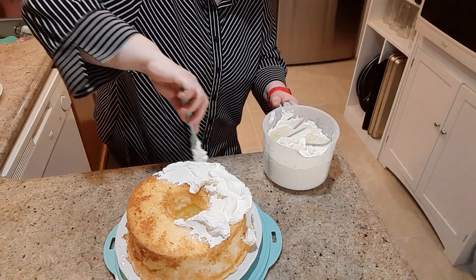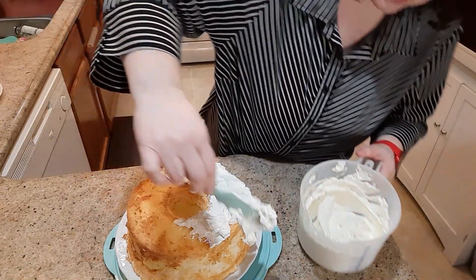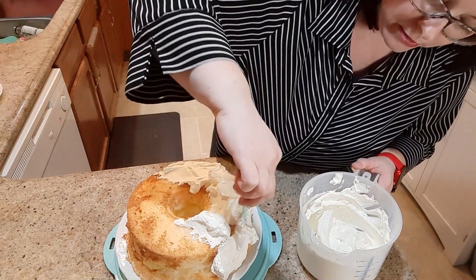After I make sure that the majority of everything is covered, then I'll go around and try to make it look a little bit nicer, but it doesn't have to be perfect.